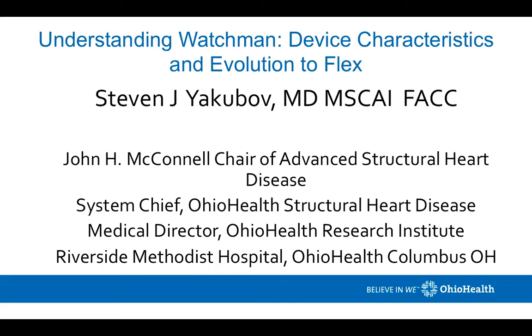Hello, everyone. This is Steven Yakobov. I'm going to talk today about understanding the Watchman device, its device characteristics, and then discuss some of the upcoming clinical trials as well as our evolution to the FLEX device for left atrial appendage occlusion. I am the chair of the Advanced Structural Heart Disease at Riverside and Ohio Health and the System Chief of the Structural Heart and Interventional Section here.